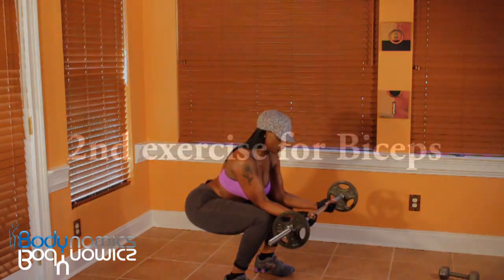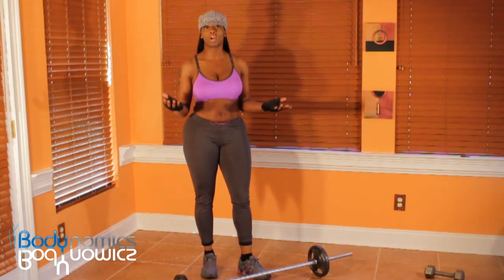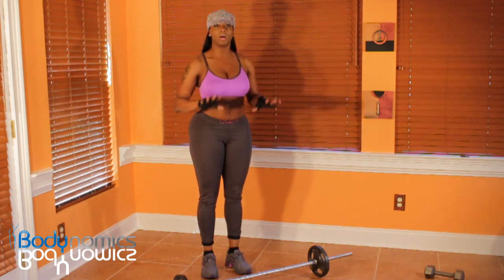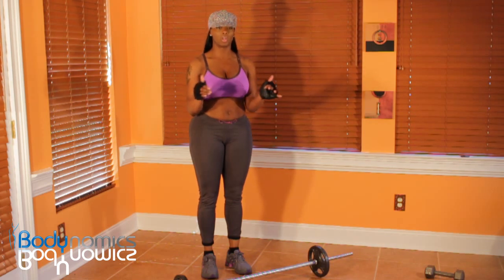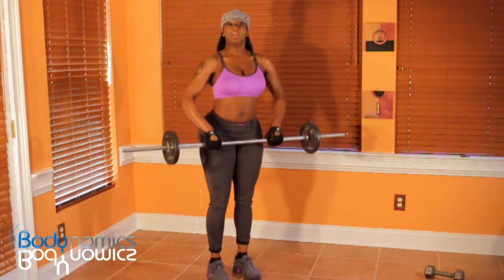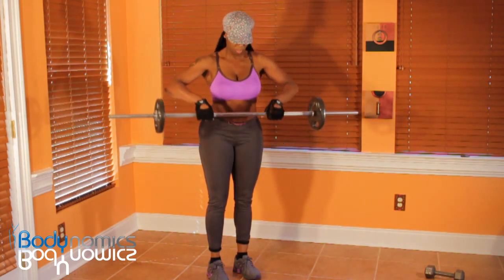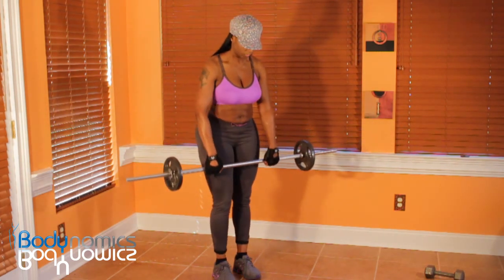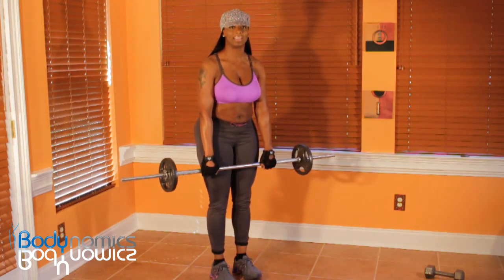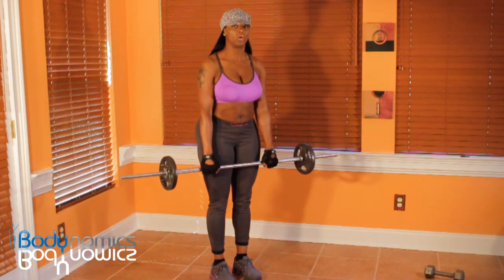This is working your biceps. It's like a reverse curl. Usually you do a curl like this, but this time we're going to put the palms down and put our thumbs on the same side of the bar as the fingers. See how I grab this? My palms are facing towards my body. You do not want to bend your wrists when doing this exercise. Bring it up towards your chin and back down, controlling the movements.